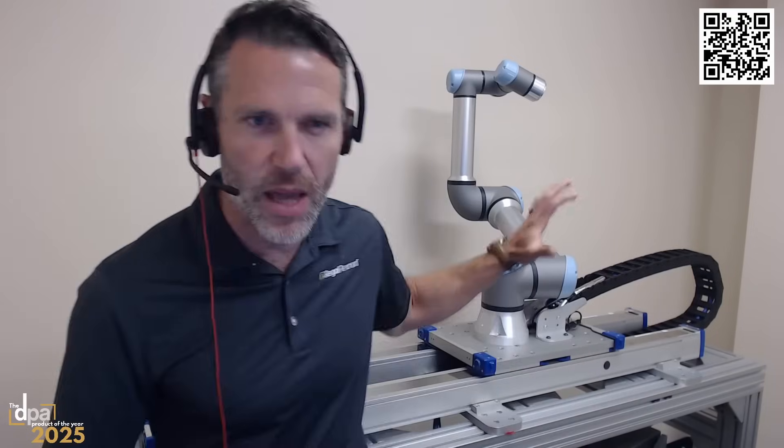If you look at other seventh axis products on the market, if you put your hand in the way, it's not going to stop — you lose that collaborative feature of the robot. But not with ours. If this seventh axis comes at you, it's actually going to stop. We've extended that collaborative nature of the robot onto the linear rail. If you place your hand or any impediment in the way, we'll stop the seventh axis and also send that signal to the robot. And just like a cobot arm, it's a sensitivity that the user can adjust.